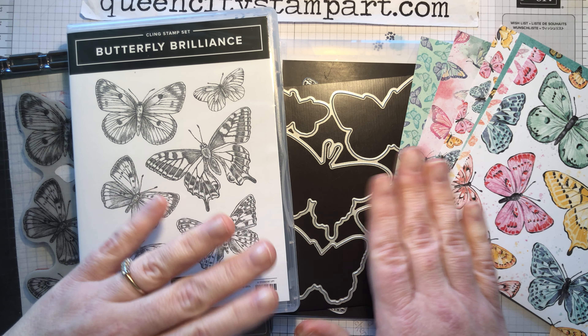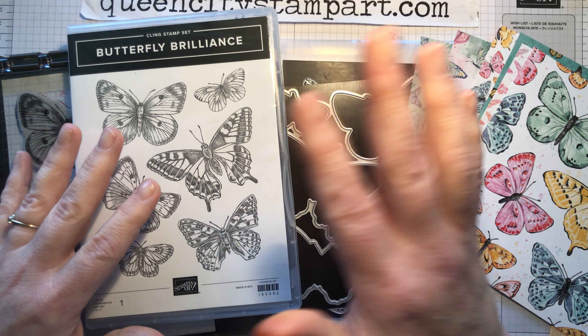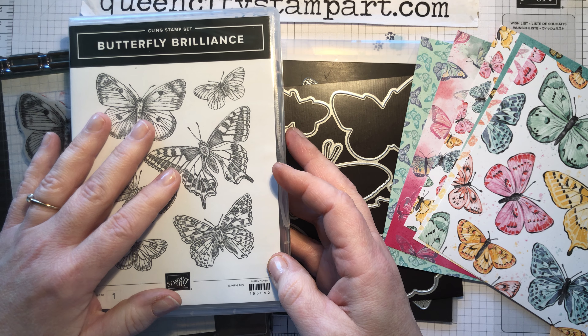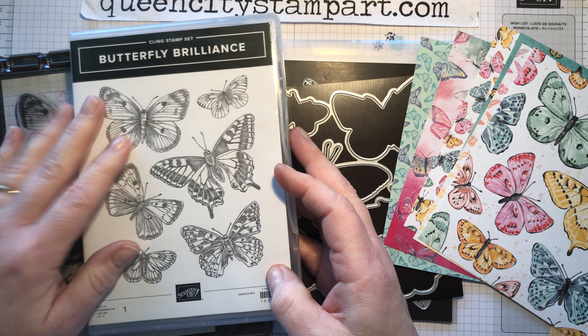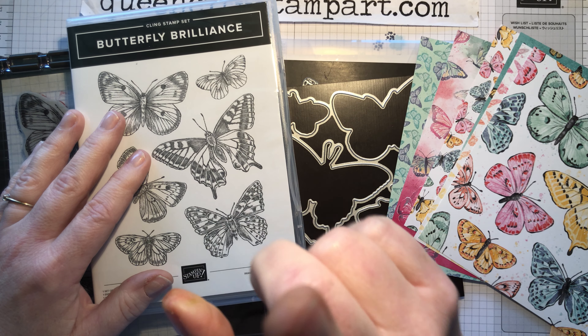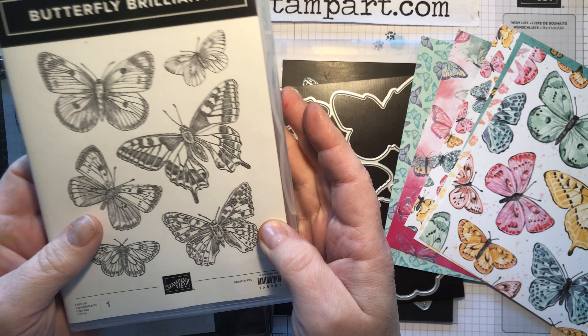I'm going to give you a closer look at each of the products in the collection, then I'm going to show you some samples I made using it, and then I'm going to show you a fun technique that you can use when you get your products in the mail.